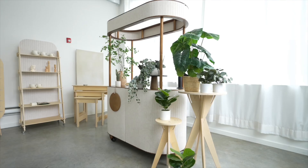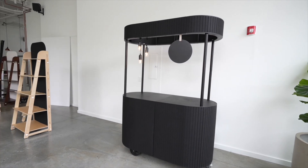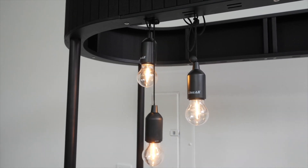The Corello by Vertical Edge is a bespoke modern cart that packs flat and fits into five boxes that can be air shipped to you no matter where you're at in the country.